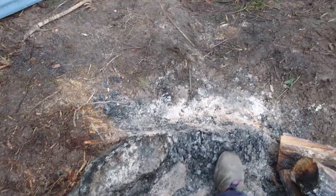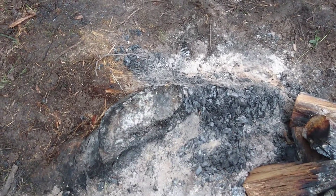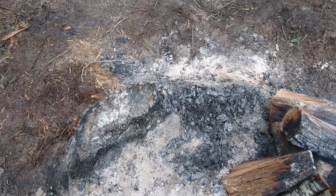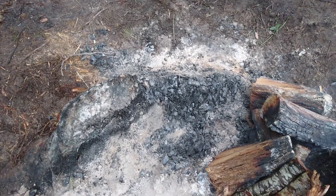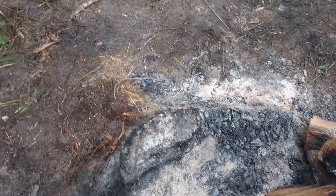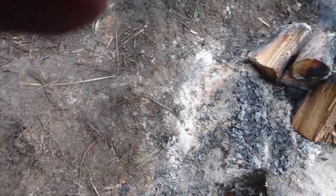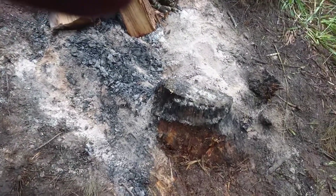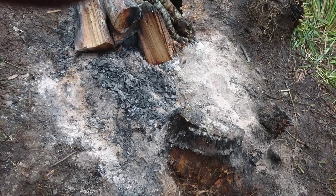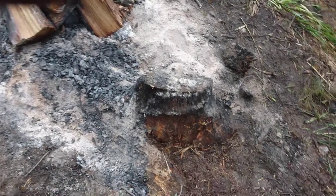That piece was about the same thickness as what's left over here, so it's not a great amount of wood, and it only burnt away probably not even half of it through having a fairly large fire on it all night. It did rain again in the early hours of the morning, and that probably finished it off, even though it was only light rain.